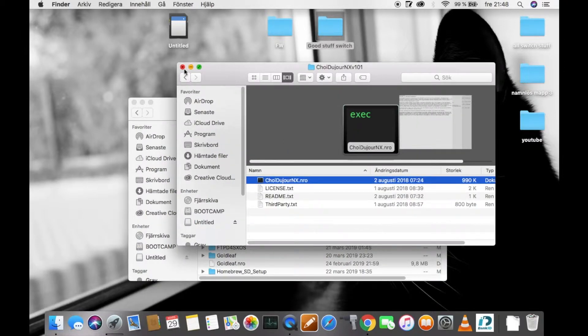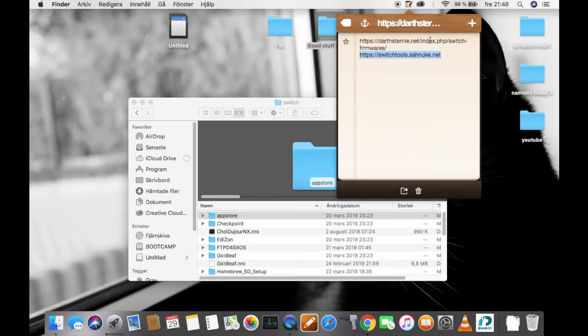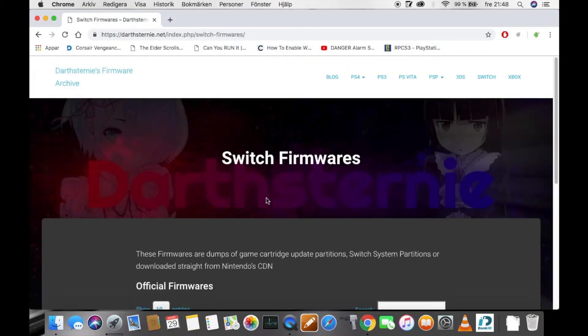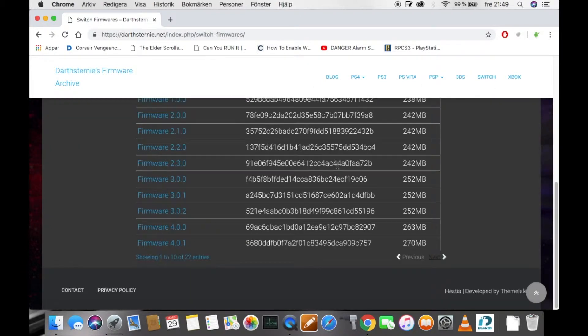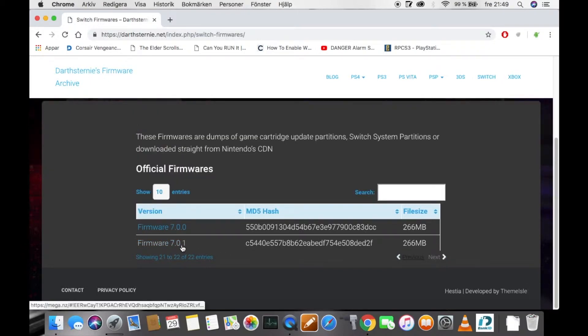Now you can close that. And now you need to download the following firmware for your Nintendo Switch unit. Here you can download any Nintendo Switch firmware you like. But right now we are going to download the latest Nintendo Switch firmware, which is 7.0.1.